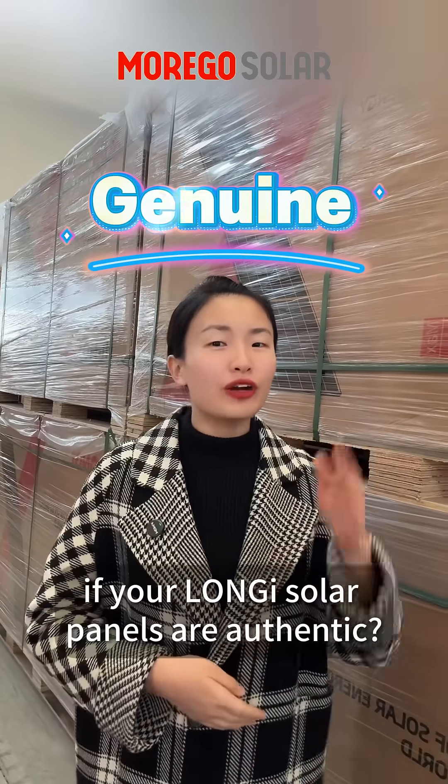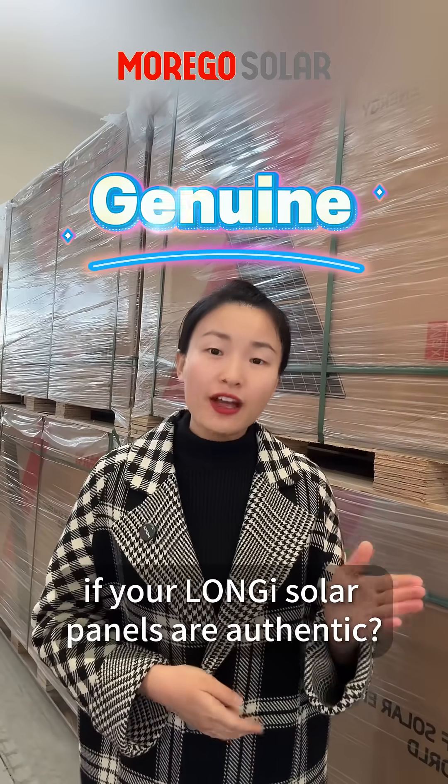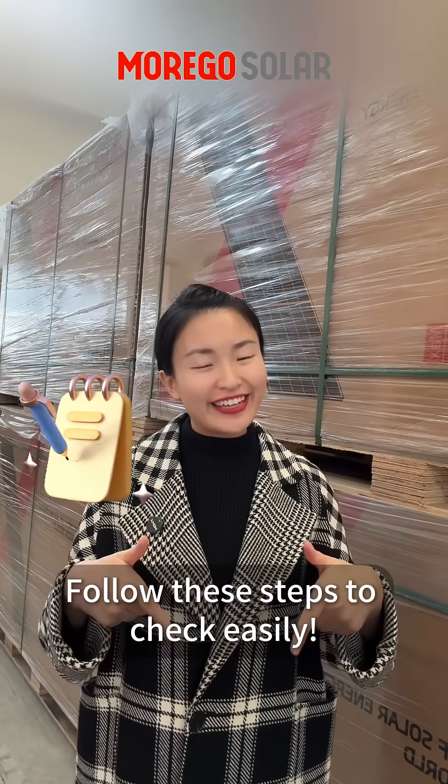Hey guys, here's how to verify if your Longji solar panels are authentic. Follow these steps to check easily.